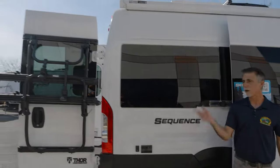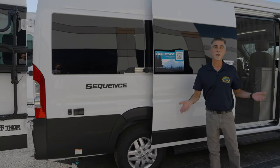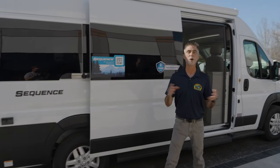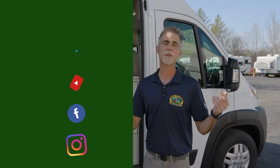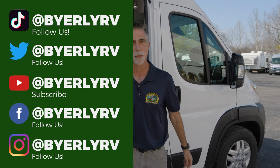Hi everyone, Dave here at Byerly RV in Eureka, Missouri. Today we're going to take a look at the Thor Sequence 20L Motorhome B-Van behind me. First, thank you very much for watching. If you haven't already done so, make sure to check out the other videos on our YouTube channel — instructional videos, Byerly RV University classes, fun videos, product videos. You can also follow us on Facebook, Instagram, Twitter, and now TikTok.